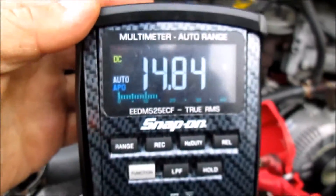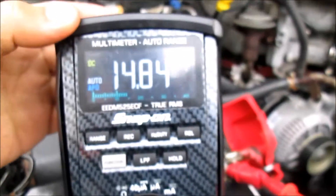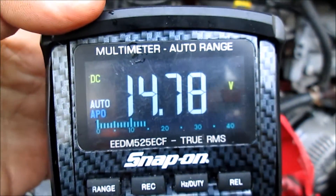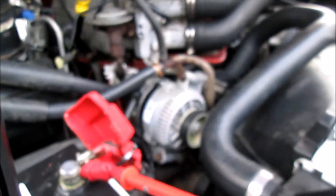Now we've got it running — we're getting 14.8 volts across the battery, that's good. I'm going to turn the headlights on to show you what we get. With our headlights on, the reading really didn't change much, and that indicates that our alternator is working properly.